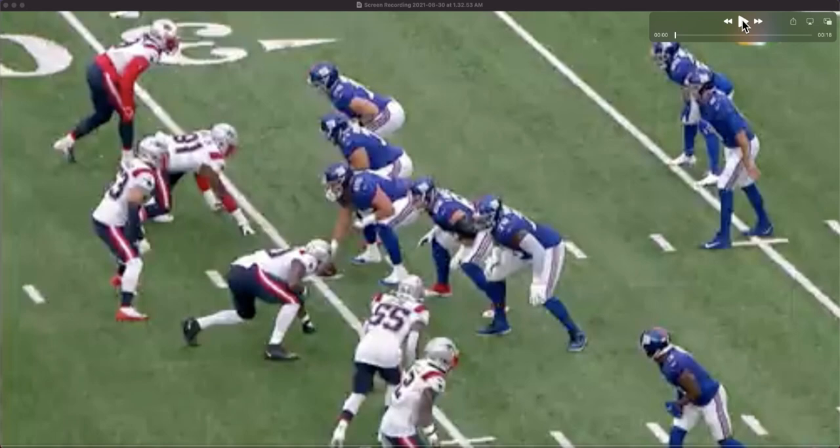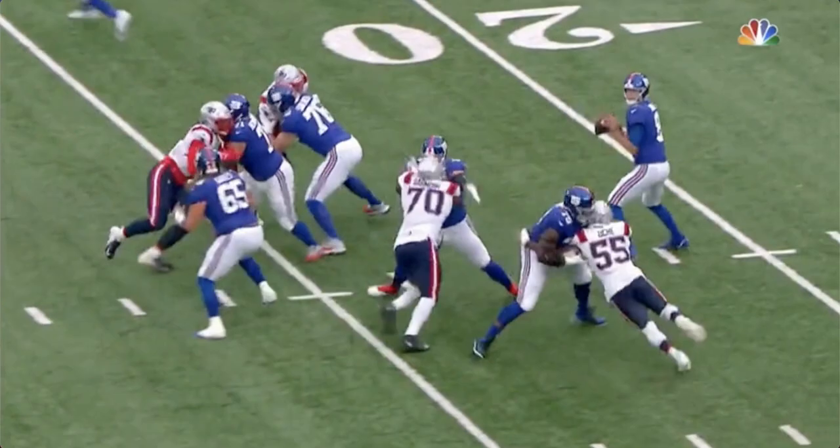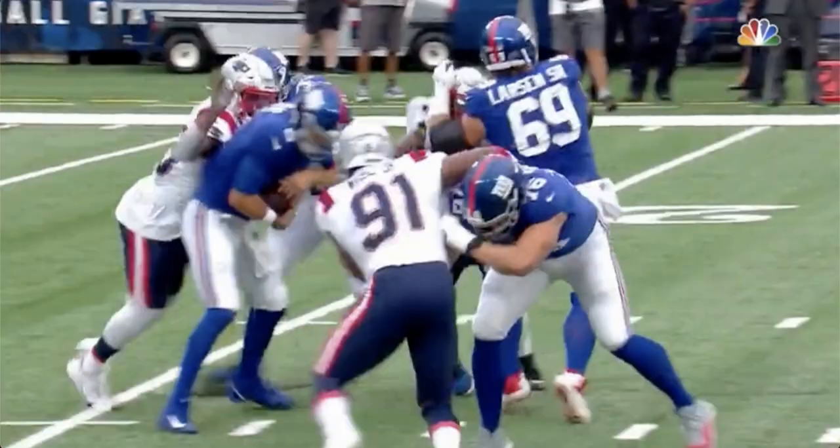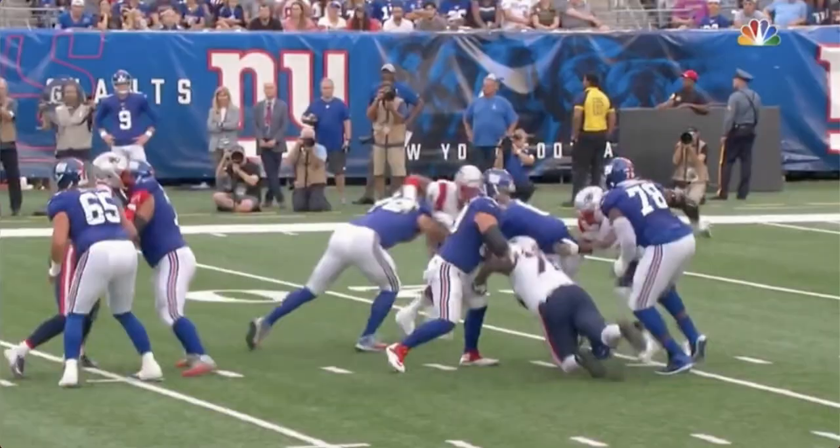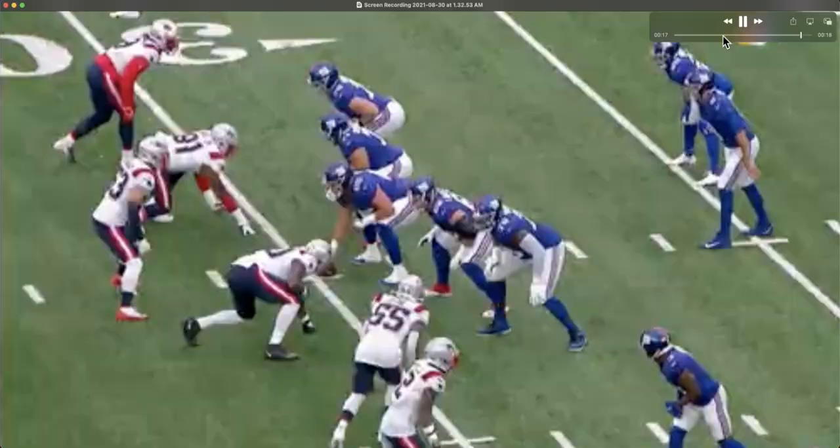There's a lot of things happening here — we'll go through it in a second. Daniel Jones ends up on the ground, never a good thing. Here's another angle of it and a third angle. You hate to see it, but here's the play in its entirety. Let's break down the anatomy of it.